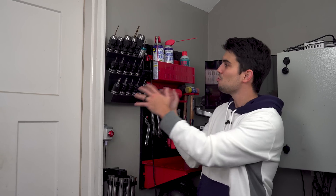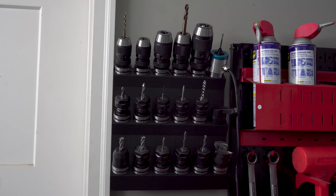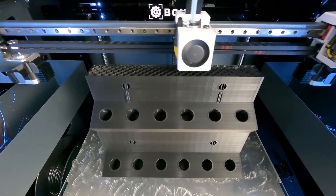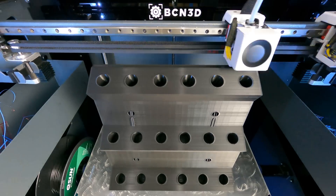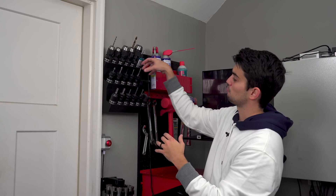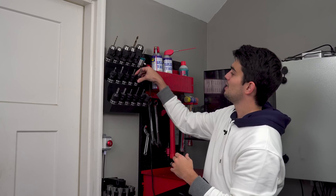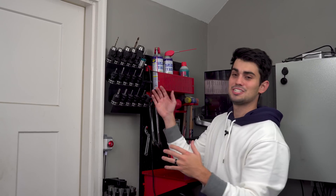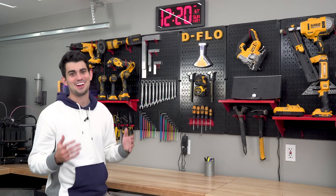I keep all of my tool holders and end mills right next to my mill with this 3D printed wall-mounted holder. Now this thing is absolutely massive, taking a kilogram to 3D print even at 15% infill. But I wanted there to be a lot of space between the rows so that I don't impale my wrist on a sharp tool below when I'm reaching for another tool. It's really nice to have this thing so close to the mill because I don't have an automatic tool changer, so when I'm working on a milling operation I need to quickly switch between tools. 3D printed parts and pegboards go together like peanut butter and jelly.